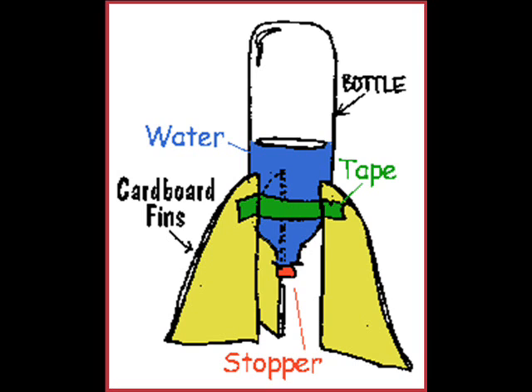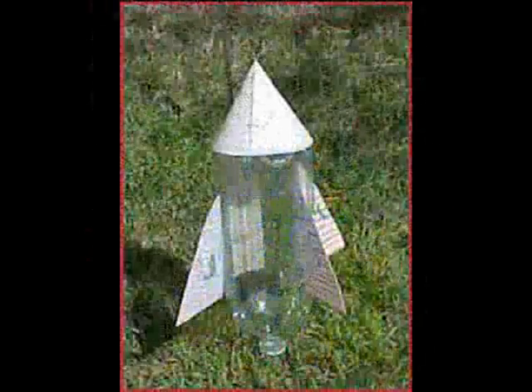Without the fins, the rocket will tend to tumble, both on the way up and especially on the way down. The mass makes it go straight — that's what makes it go high. If the rocket goes side to side, it's going to end up wasting energy. You want to take all that energy and make it go straight up in the air. You almost want your rocket to act boring — don't want it to wobble, you want it to go straight. So you must add mass at the top and smaller fins at the bottom.